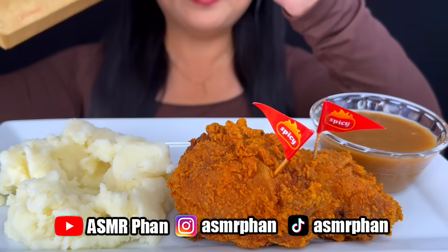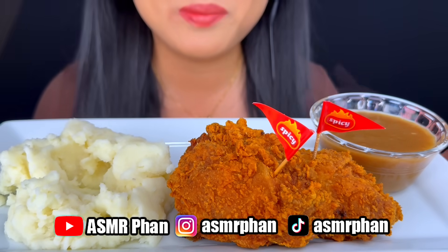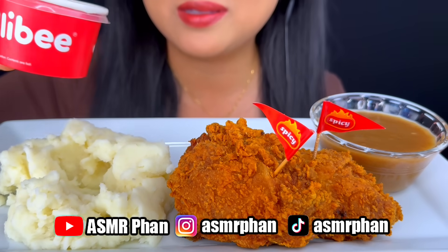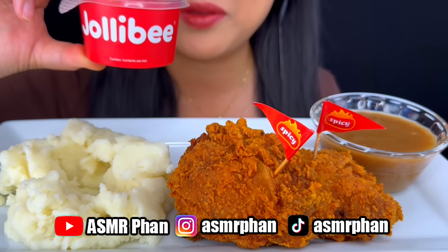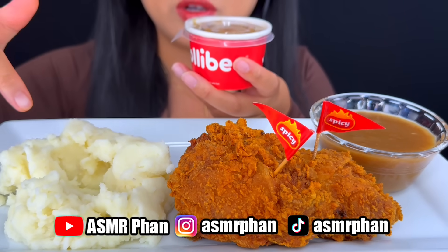Hi guys! I have Jollibee today. I put the gravy in this bowl because it gave me a bunch of little gravy ones and it's really hard to tip, but this is for my mashed potatoes.